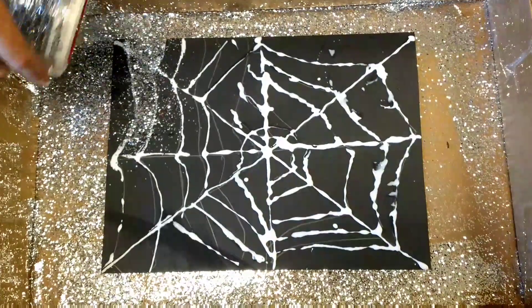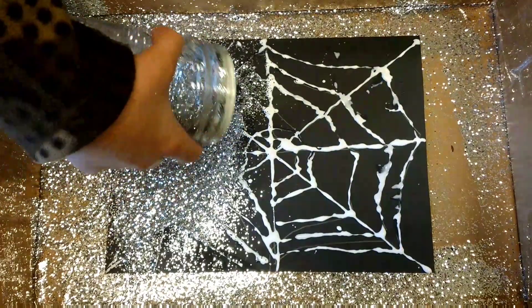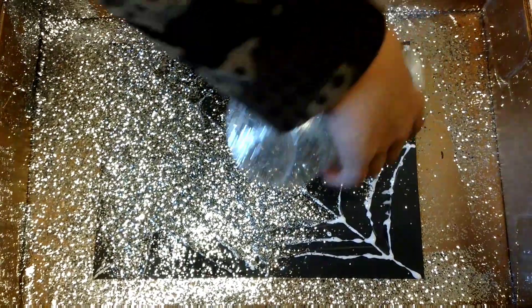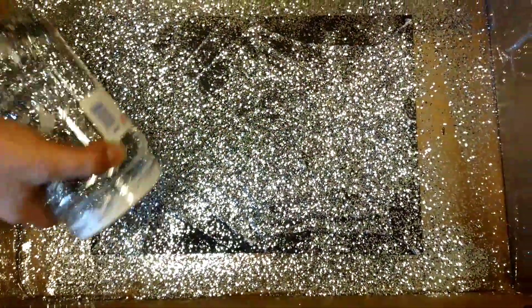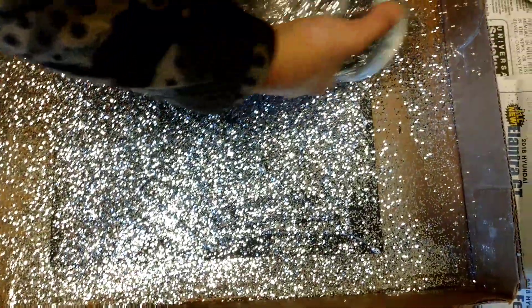Cover up all the white. The best thing about this is you can just recycle the glitter. Do you need to open another one? Hold on just a second. A little bit more thin if you could. Here you go, Honeybee. Sprinkle on it. There's a little bit of white right there, and a little bit of white over there and there. See where we're in that corner? Okay, there's a tiny little bit. Good job.